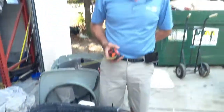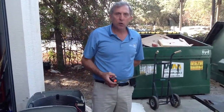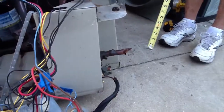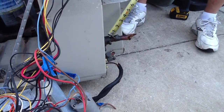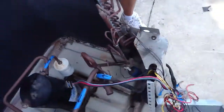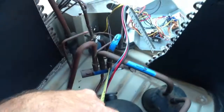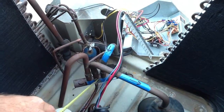Now let's talk about the cooling cycle. As the refrigerant goes through your indoor evaporator, it comes back out as a low pressure vapor. It goes in through the suction line. It comes through the unit, down through the reversing valve, and just makes a loop through the reversing valve.